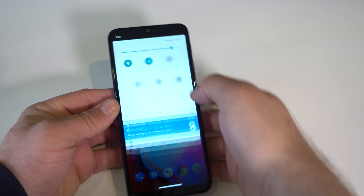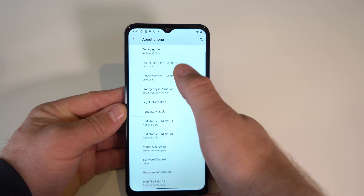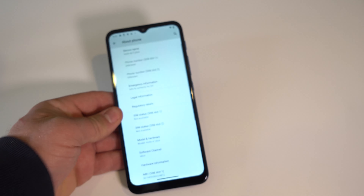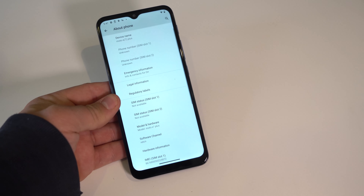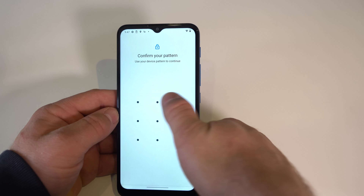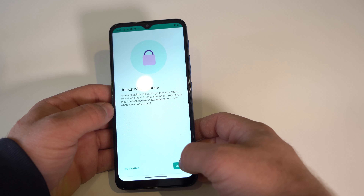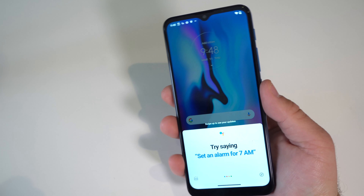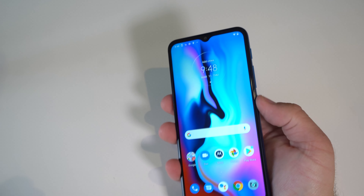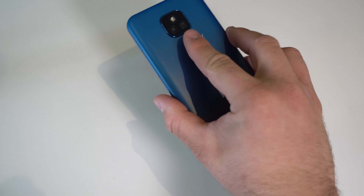While I'm installing apps, let's check if we have face unlock. The fingerprint sensor is pretty snappy. And there's our face unlock. This ROM seems okay apart from the Motorola branding. Let's try the fingerprint sensor first — pretty snappy.